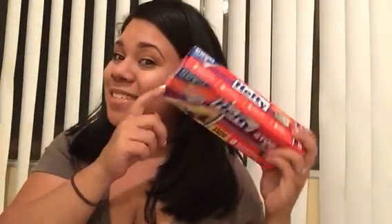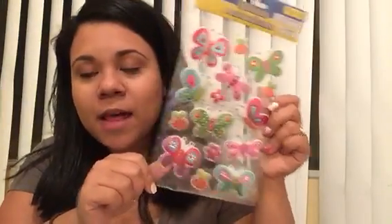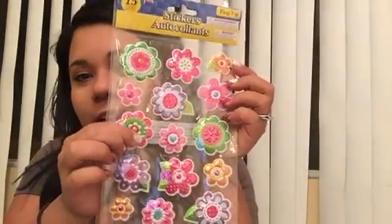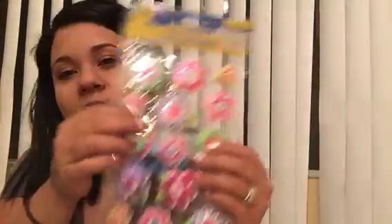I think we're nearing the end. I did pick up the Ziploc bag because like I said I was going to. And then I also got some stickers for my planner — Stephen says I just keep buying them and then I don't even work on my planner, but it is my intention to do so. I got some little owls, some butterflies and bees and flowers, and some regular flowers. These are kind of squishy but not too 3D-ish — they just have a little bit.